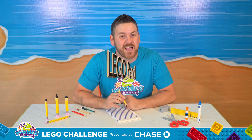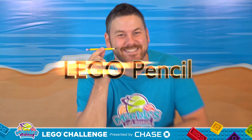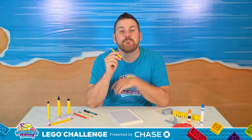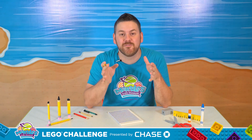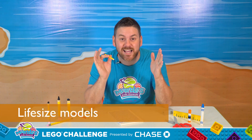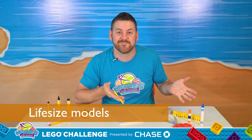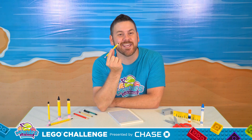The most essential school supply is the number two pencil. My whole life, I've always loved building with Lego and how you can make small models of anything you want, like spaceships, houses, cars. But Lego can also be used to make life-size models of real objects, like school supplies. And today, I want to teach you how to make your very own Lego pencil.